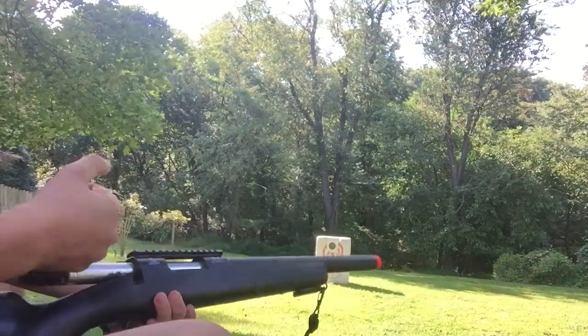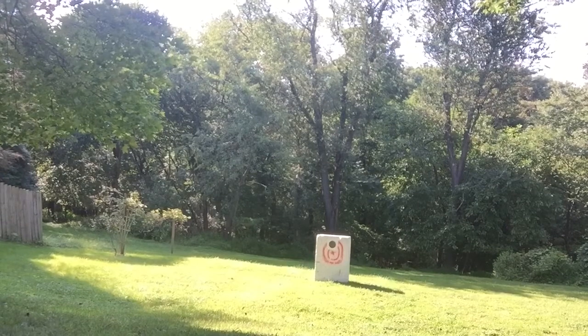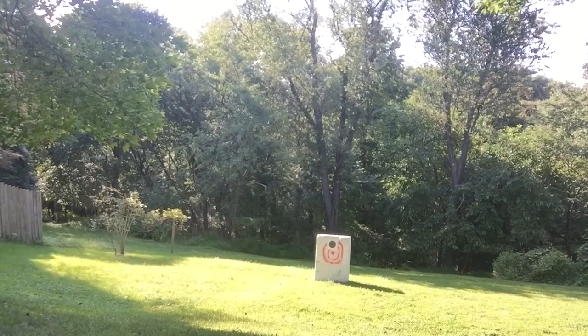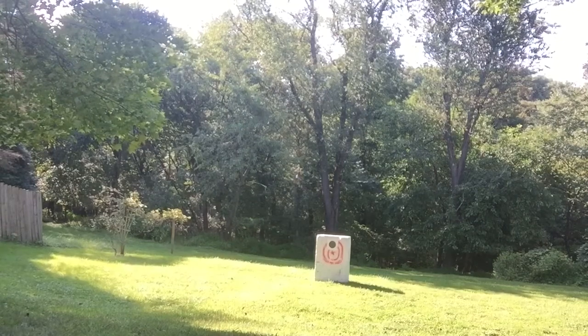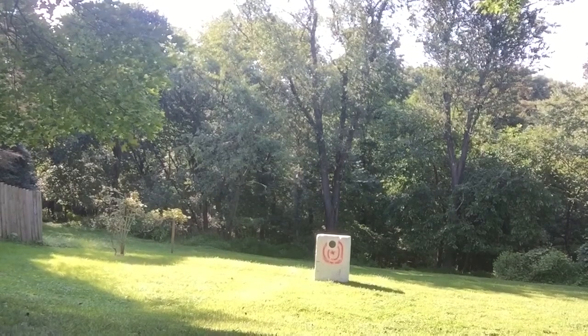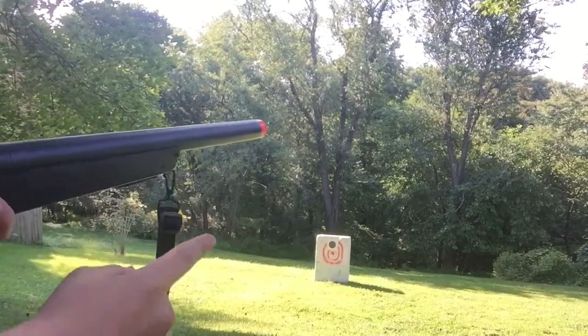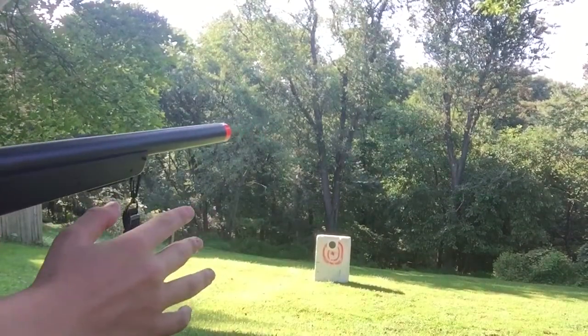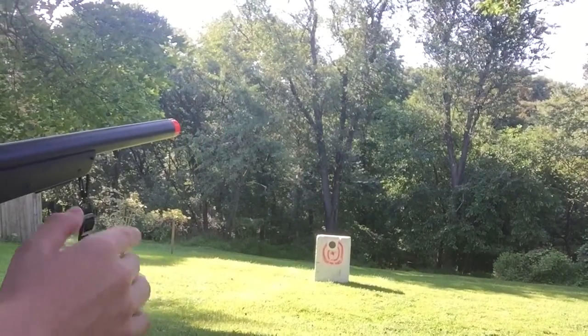If you guys are trying this, it's not accurate at all. You're gonna want some heavier ammo. That target is only a couple yards away and I still can't hit it consistently. I'm gonna shoot a couple more off and see what we get. Oh, I think I just got a bullseye on that one!